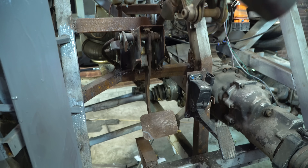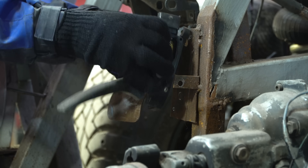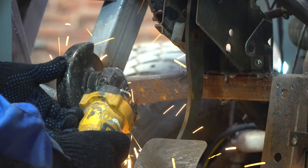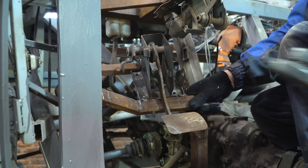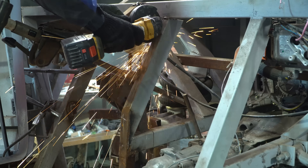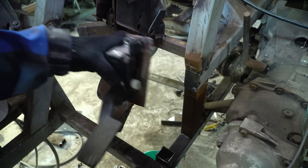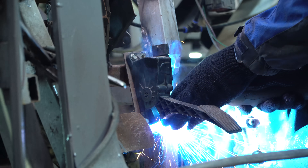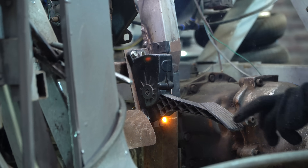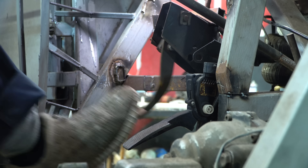After the first test drive, I noticed that it was a little inconvenient to press the pedals. Since the steering rack has been moved, nothing prevents us from moving the pedals 10-15 cm forward. The pedals are now in place and it's much more convenient to press them.